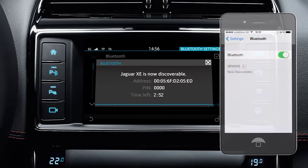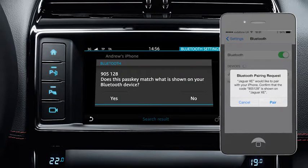Go to the Bluetooth settings on your phone and search for new devices. Select Jaguar XE. A pass key will be generated by the system and a confirmation message will appear on your phone and vehicle's touch screen.